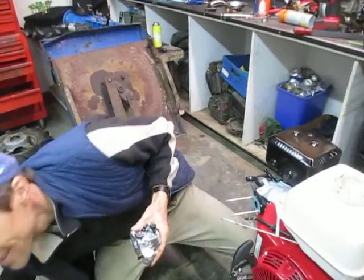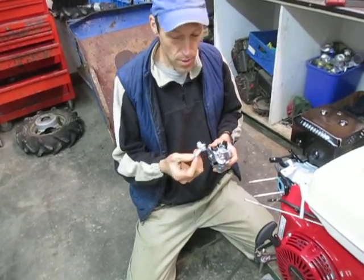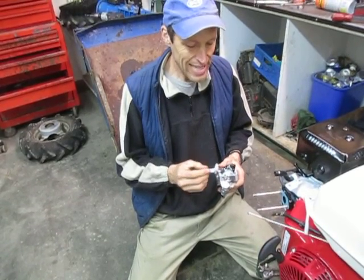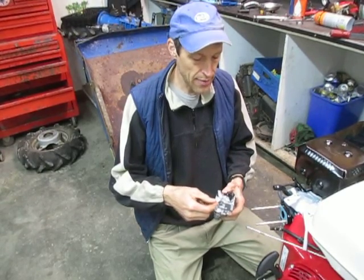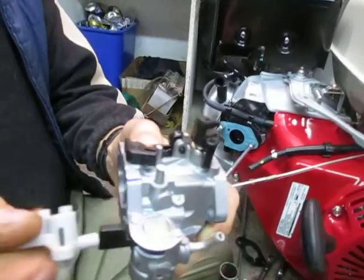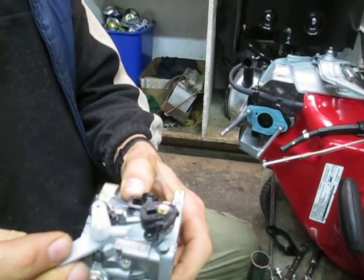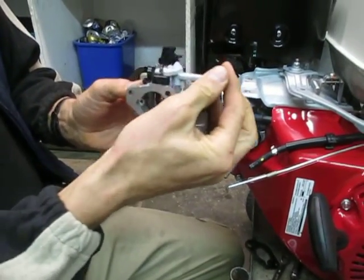Now we've got a new carb. This little choke lever just sits on top of the carburetor and can be reused — it sits on this little peg on Honda engines. You've got to make sure the little roll pin sticking out the bottom drops into that slot when you put it on. Just like that — and that opens and closes the choke on the front.